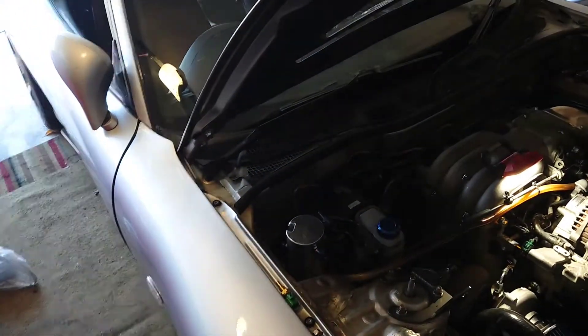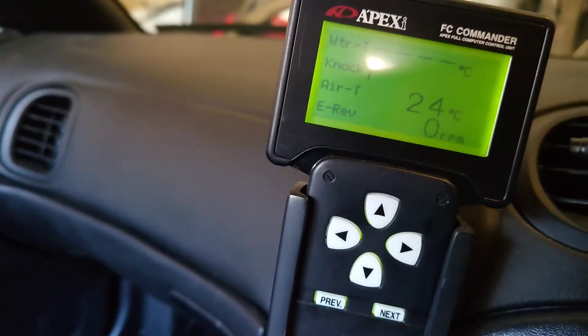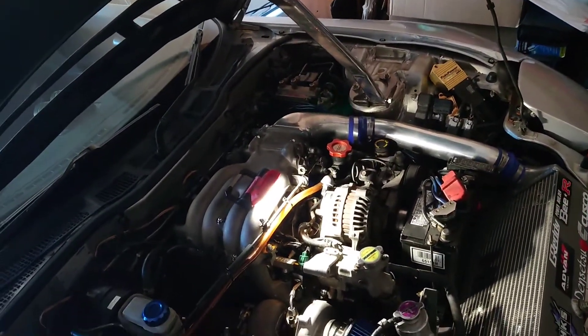On my Power FC it was reading — I'll just show you — water temp is reading totally blank. I couldn't think of why, then I realized my sensor broke and I started to figure out which one it was.